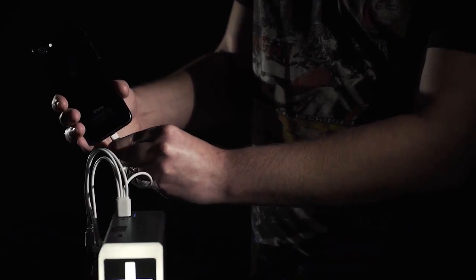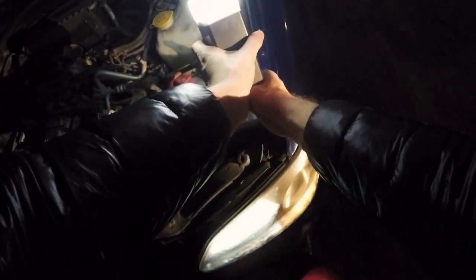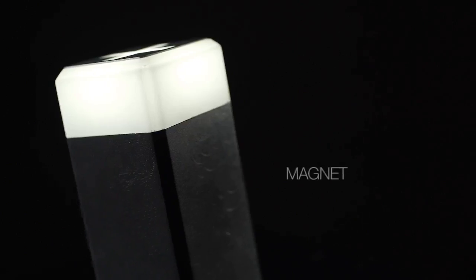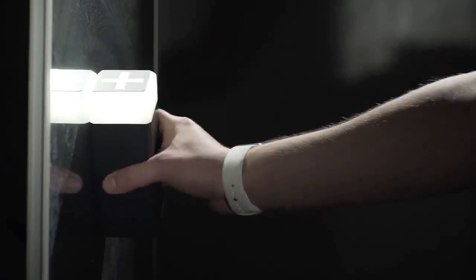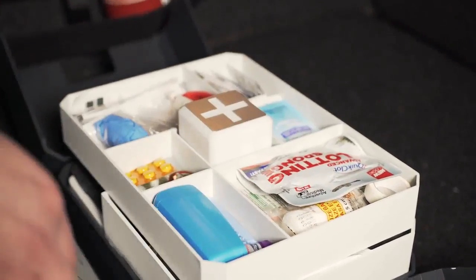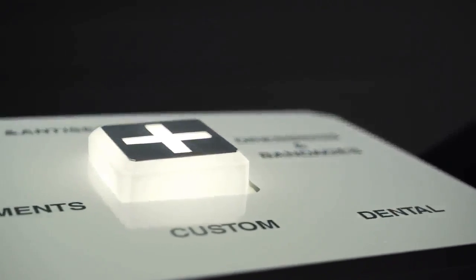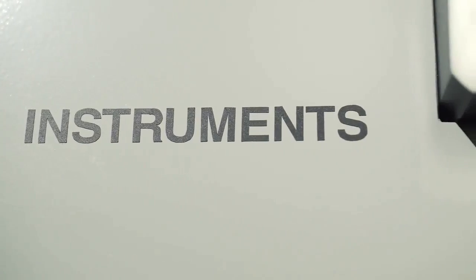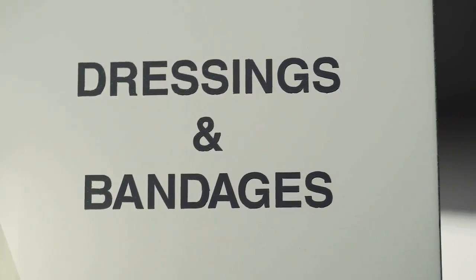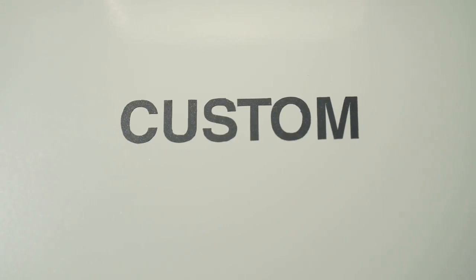It also has a built-in power bank to charge any device or even jump-start your car's engine. The core has a magnet so that it can be placed on any metallic surface. The top is a multi-section organizer designed for storing must-have first aid medicine — it consists of five separate compartments for instruments, dressings and bandages, medicines and antiseptics, dental supplies and custom necessities.